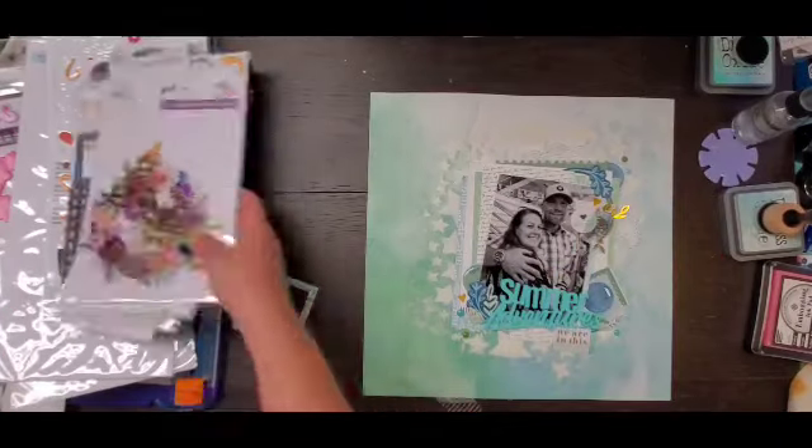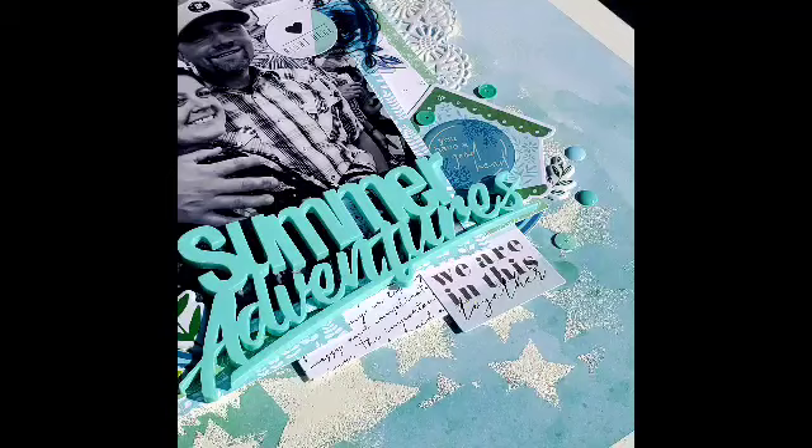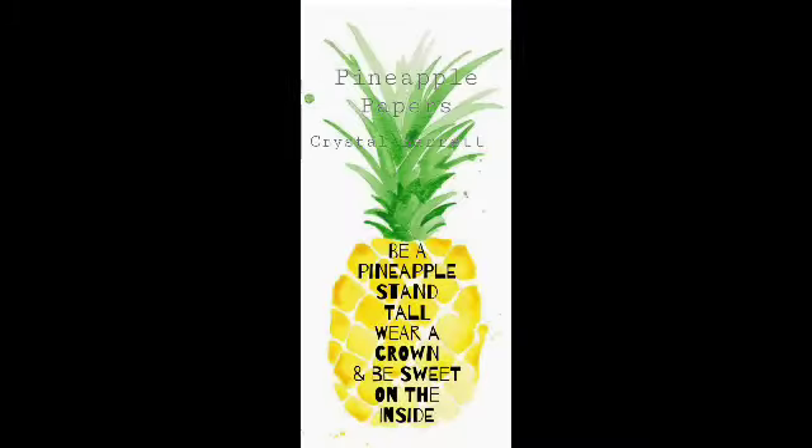I do have some close-ups. If you have any questions, leave them down below. Make sure you check out Moira and Sandy for this lovely series we do on Saturdays. There is my layout — that's gonna do it, you guys. Remember to wear your crown — we'll see you next time, bye!